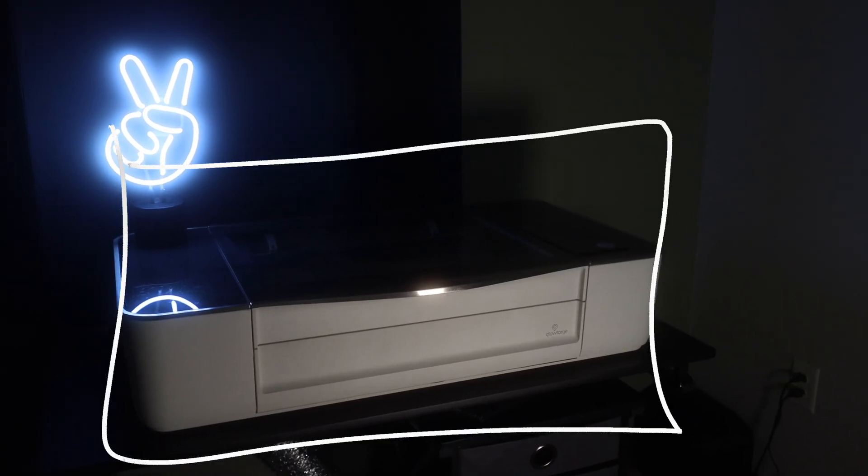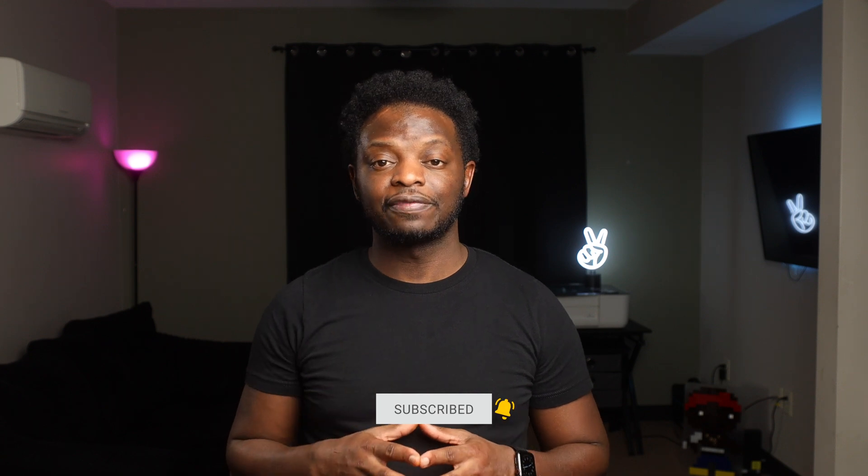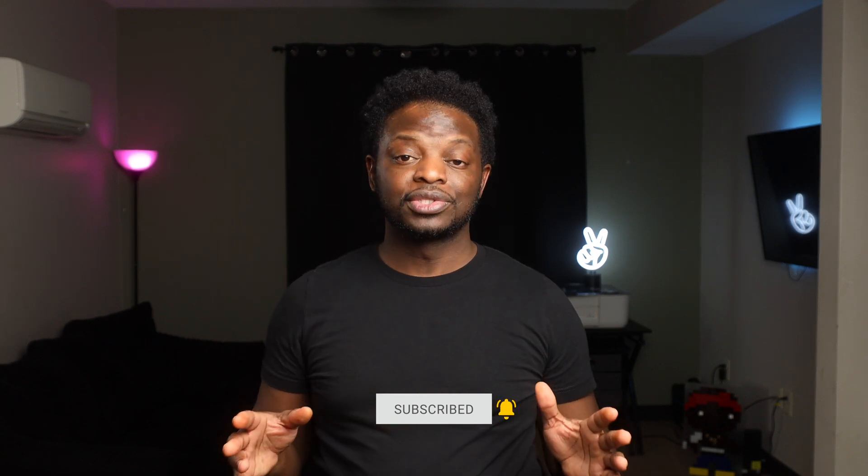If this is your first time watching one of my videos, I do project videos using a Glowforge 3D laser printer. If you like those type of videos, make sure you hit that subscribe button and the bell so you will be notified when I drop a new video. Welcome to the project.